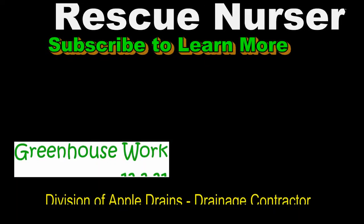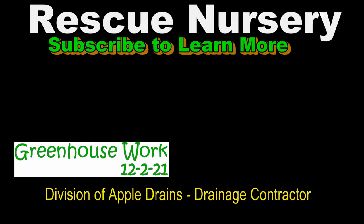Hey, this is Chuck with the Rescue Nursery. Please subscribe to our new channel — there is so much that we want to show and share. Subscribe, like, and share it with your friends. Bye!